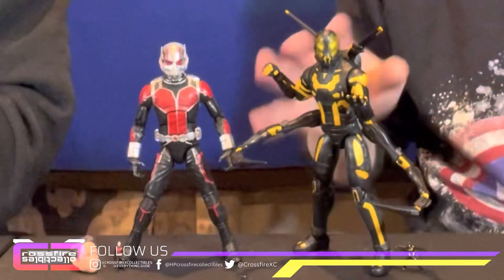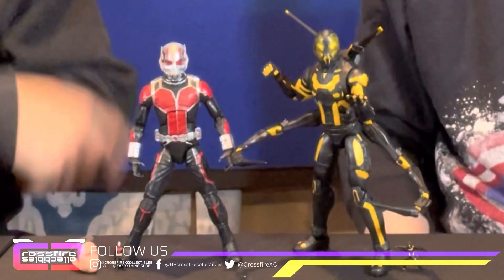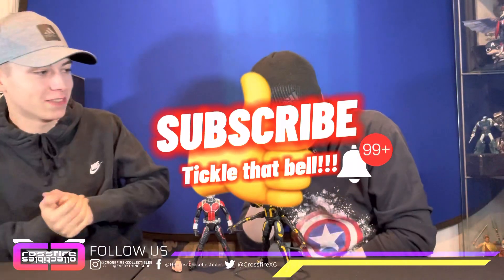We figured we'd go ahead and do a little short video on these — pop these open and show them off. The original Ant-Man movie: Ant-Man and Darren Cross, Yellow Jacket. That's going to do it for this one. Like I said, it's going to be a short video just to show these two off. If you guys did enjoy this video, make sure you leave a thumbs up, subscribe, and check us out and follow us on social media. See y'all in the next one. Peace.